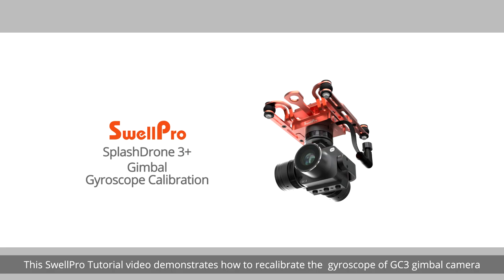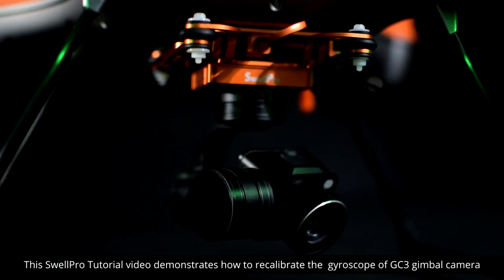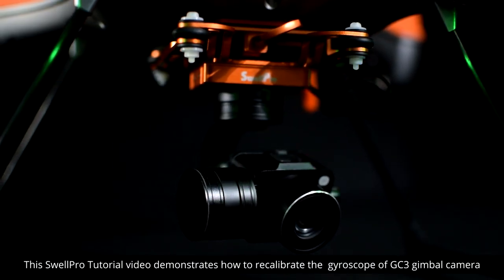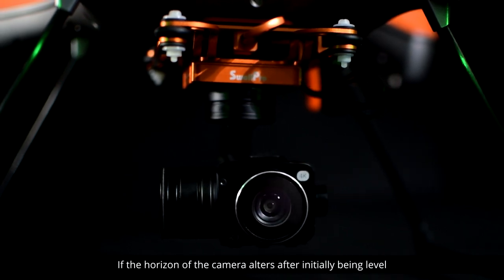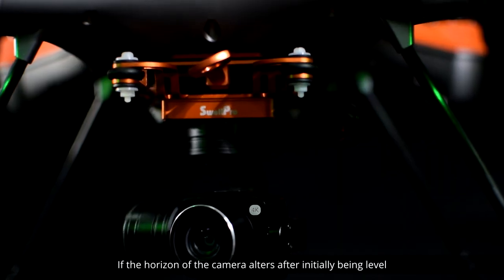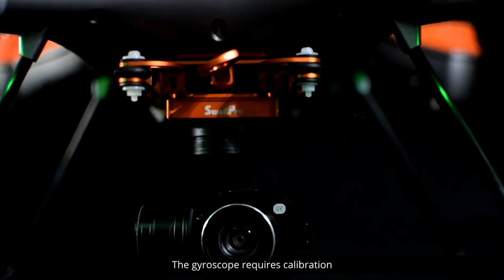Welcome. This SwellPro tutorial video demonstrates how to recalibrate the gyroscope of the GC3 gimbal camera. If the horizon of the camera alters after initially being level, the gyroscope requires calibration.